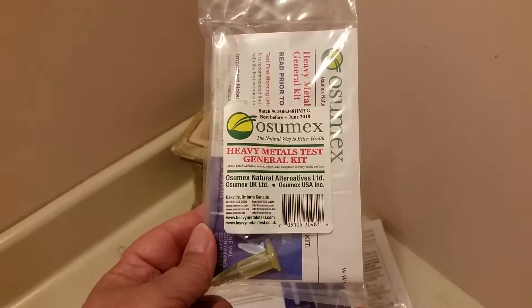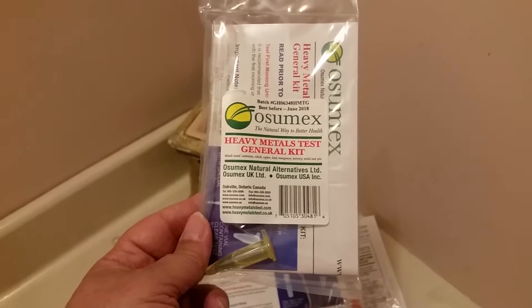Hi, this is Cheryl with Simply Cheryl. Today we are testing a heavy metals test kit.